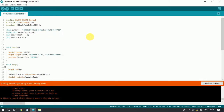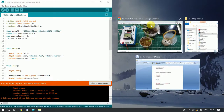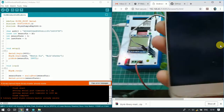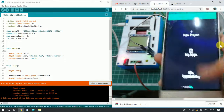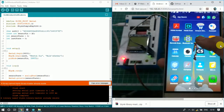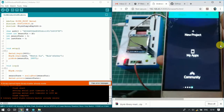Now we will set up the mobile application. Our mobile application is Blynk — B-L-Y-N-K — and it can be downloaded from the Google Play Store. After opening the app, we need to create a new project.